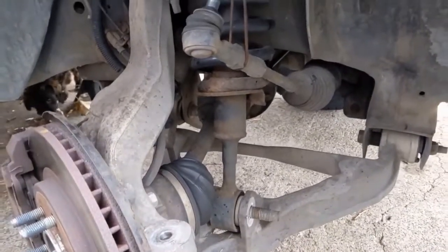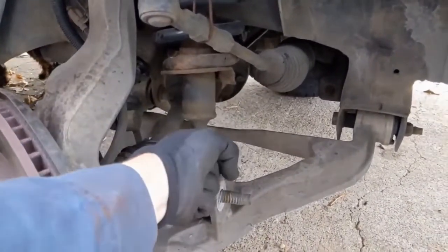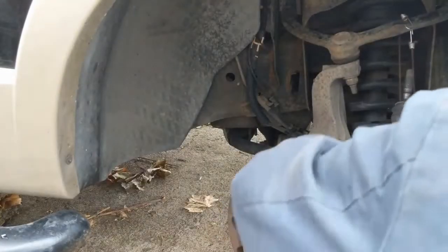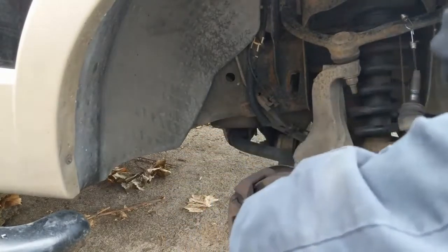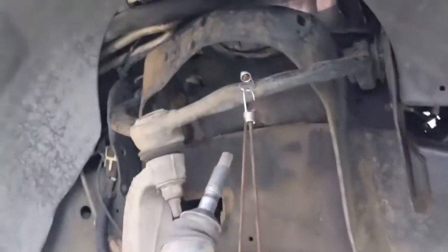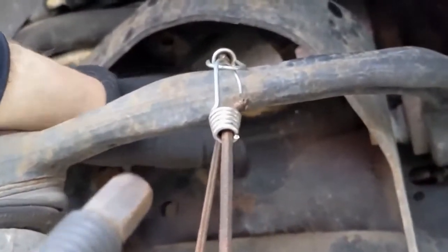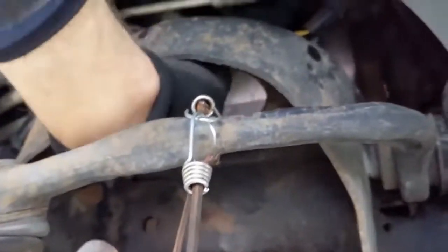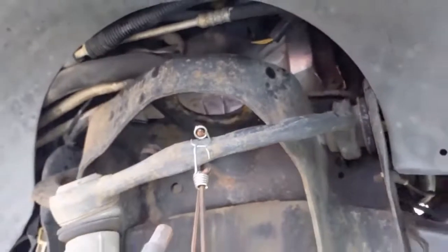It's a beast of a hunk of metal, so just be prepared. Push that through and it'll pull out from the bottom in this direction and just drop out. Now that we got it out, we want to come underneath where the strut was sitting and just wipe it off. Make sure there's no big rusty stuff and dirt and things like that. Just wipe it off real good before we insert the next one.